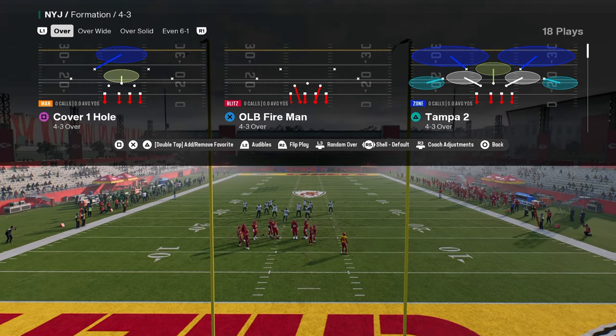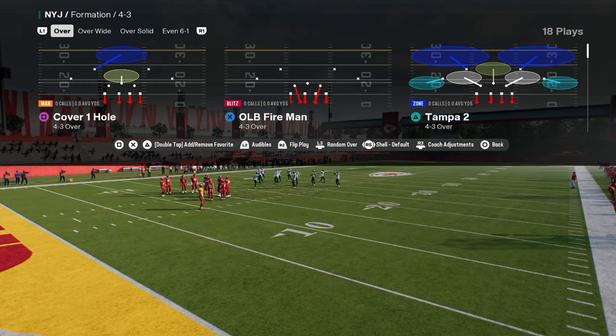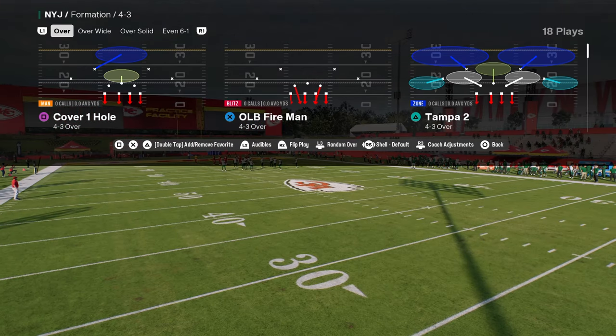This is the new 4-3, even 6-1. It is the 4-3 over formation in the New York Jets defensive playbook. This defense is really good — great disengaged defense.